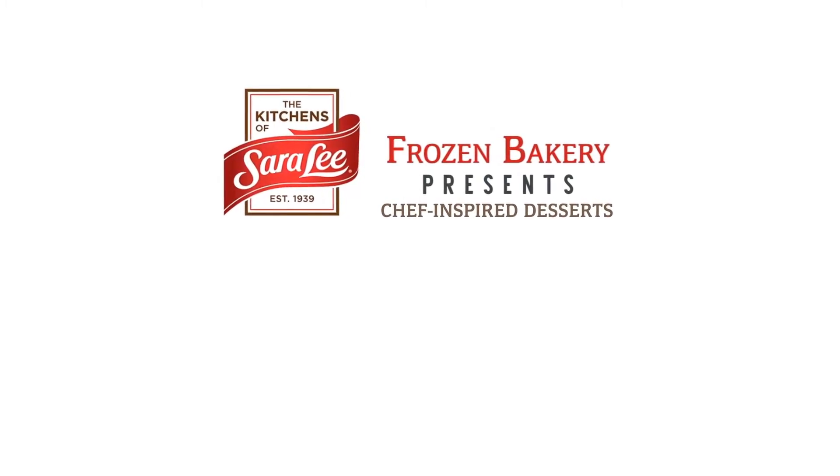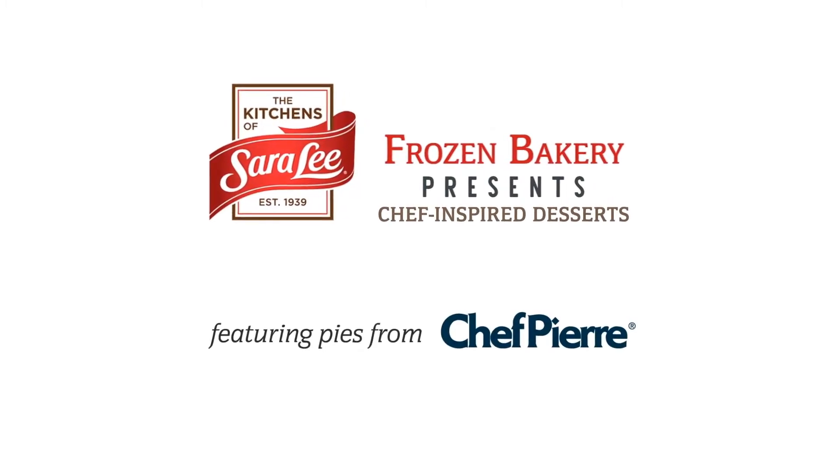Welcome to Seasonal Favorites, chef-inspired desserts from the kitchens of Sara Lee Frozen Bakery.